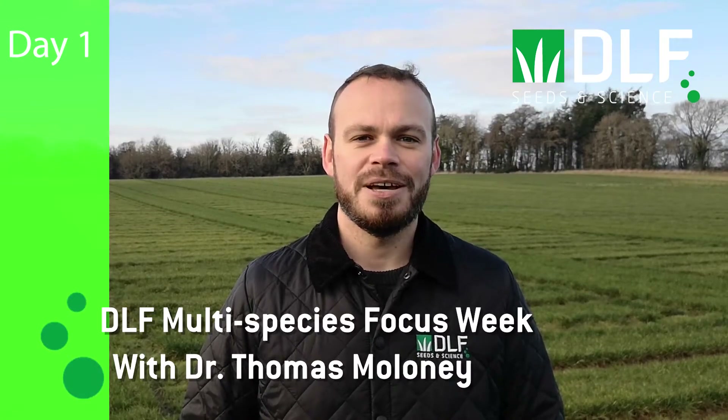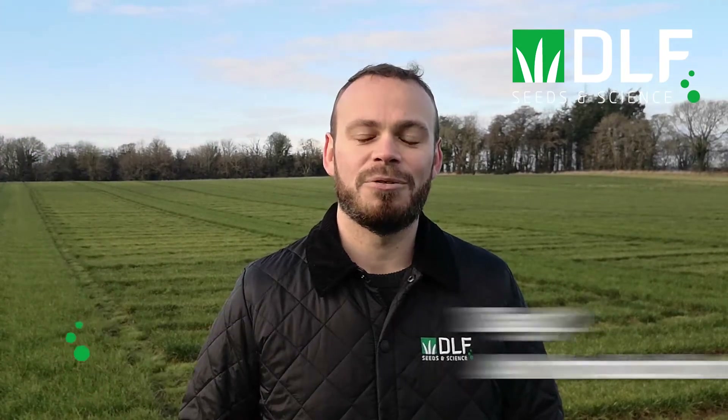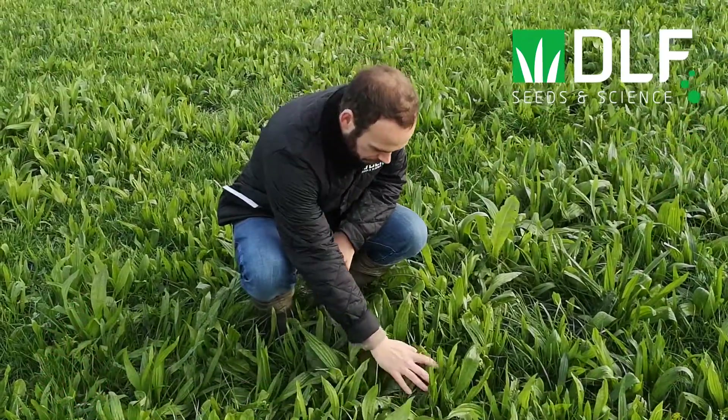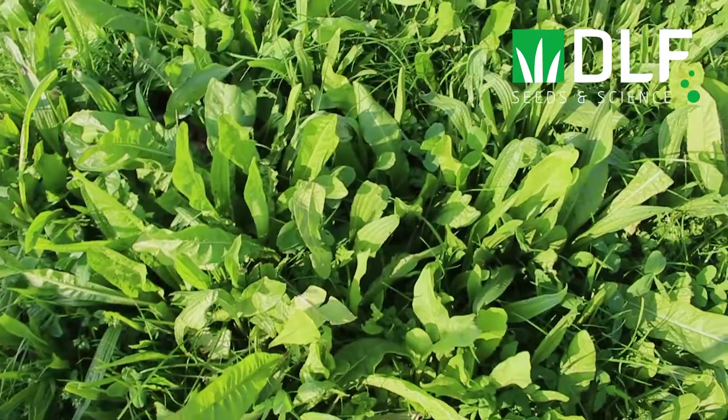Welcome to DLF's Multi-Species Focus Week. My name is Dr Thomas Maloney and this week we will bring you all the facts on multi-species swards, from choosing your mixtures to managing them in the field. We will also have updates from the latest Irish research from UCD, Teagasc and Waterford IT, as well as a special update from our DLF colleagues in New Zealand.